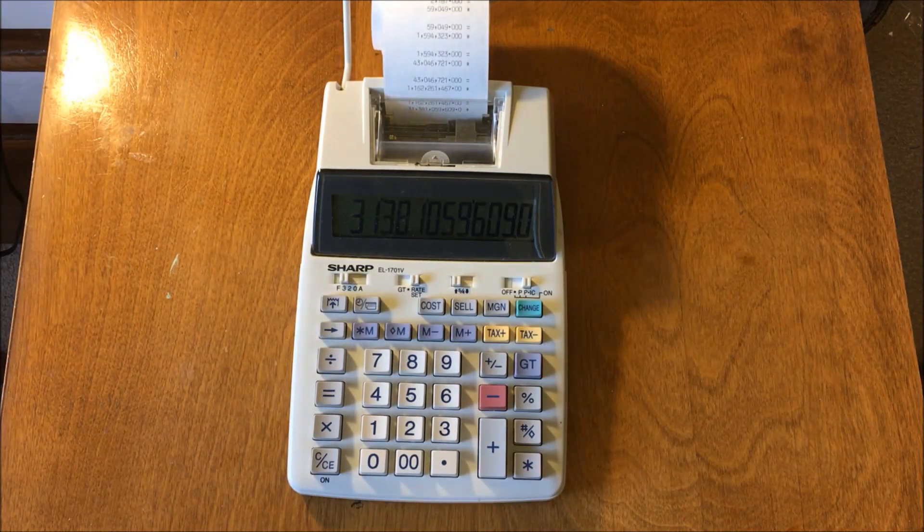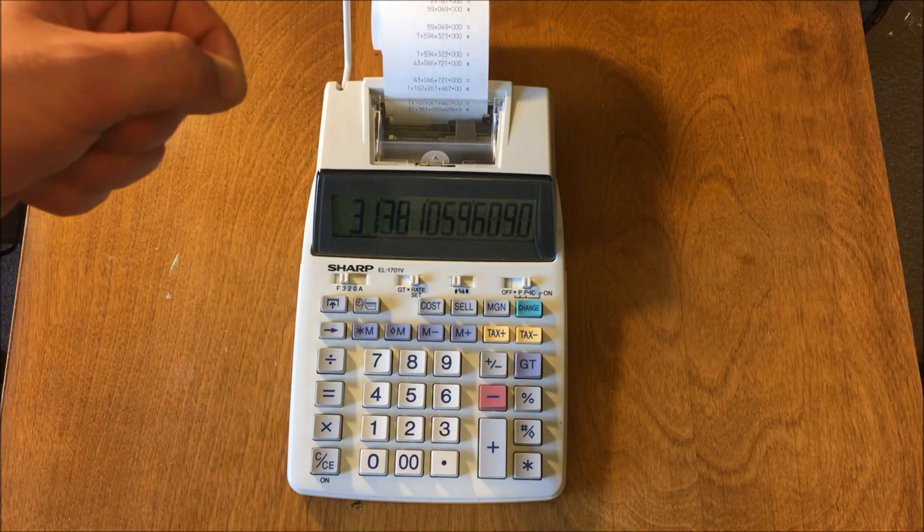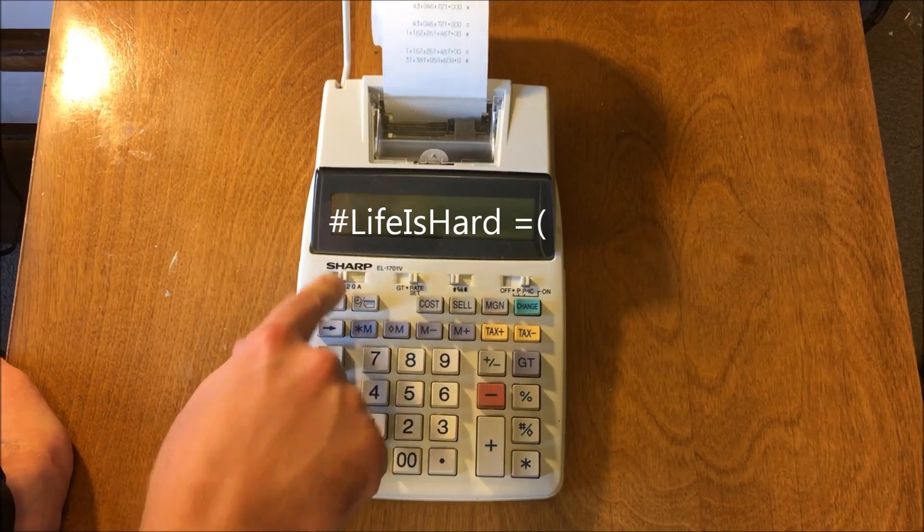I was born in '82 and I always wanted to play with one of these. My parents were like, yeah, when I'm done — and then by the time they were done with whatever they were doing, it was usually my bedtime. Between this and the credit card imprinter things gas stations used to use — I always wanted to play with those, but my folks never would let me.